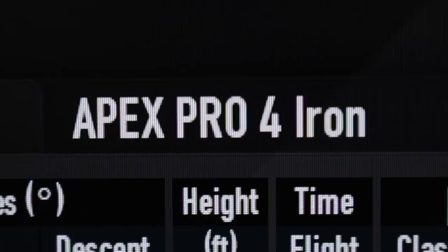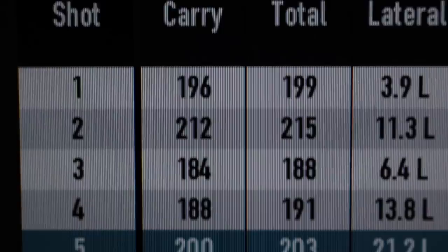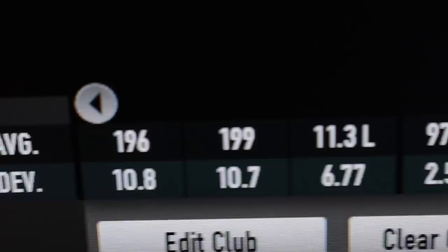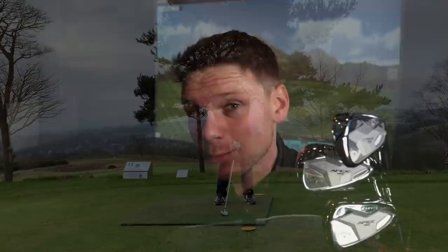Now for the four iron — the big dog. I didn't swing my best with any of these, though the 215-yard shot was clearly a decent swing. Average distance was 199 yards with the four iron, compared to 189 with the six — so only a 10-yard gap between them. I'll admit I felt like I hit the four iron poorly here in the studio, but out on the course I didn't feel it was that unforgiving. When I struck it well and played trajectory shots, it went the distance perfectly.